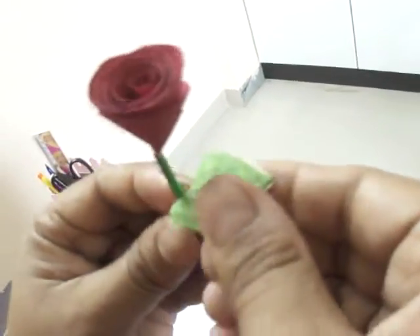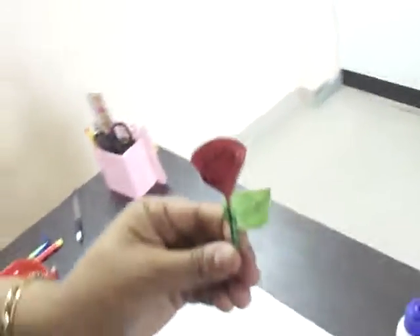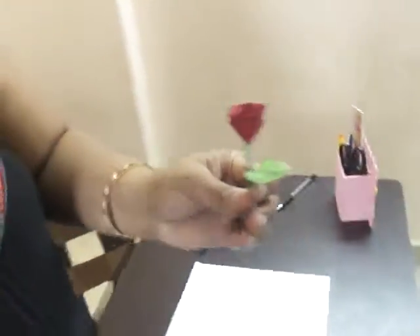So, this is your beautiful rose — ready! This time you will make such a beautiful rose and definitely give it to your mom. If your mom likes this, please definitely like, share, and subscribe, and you will find new creativity. Thank you!